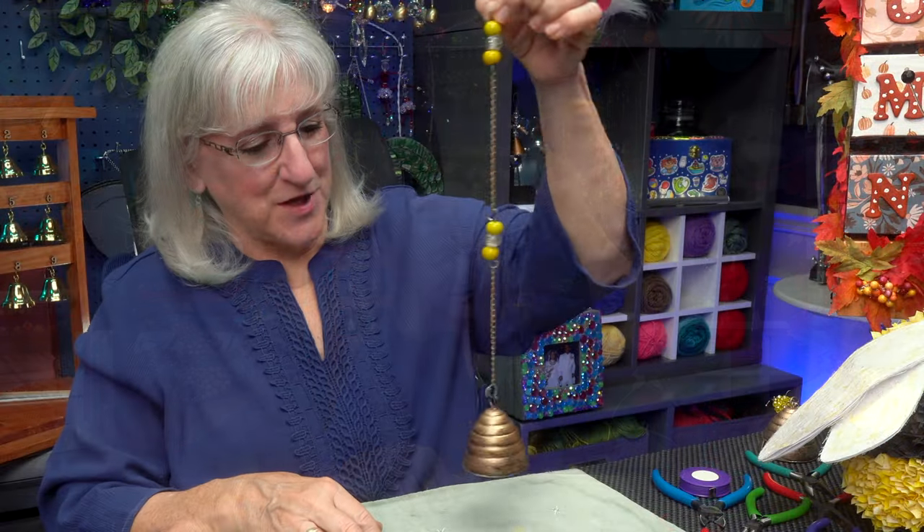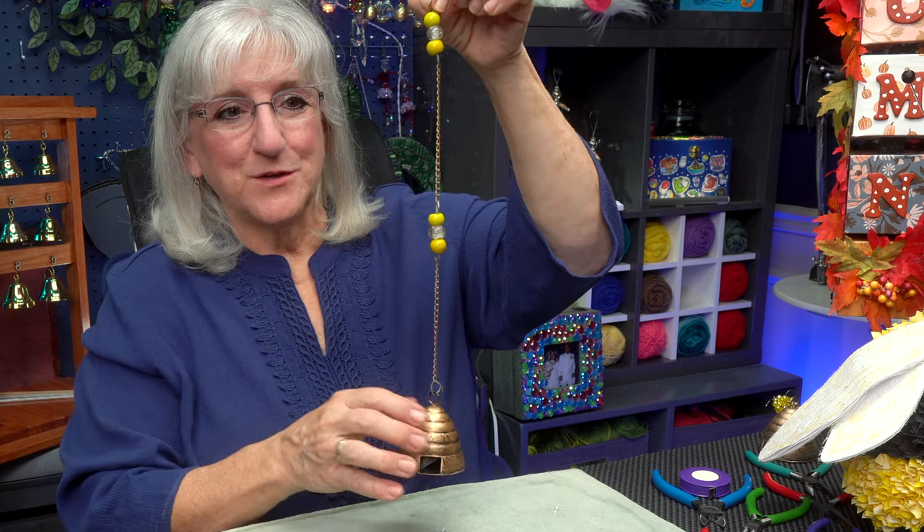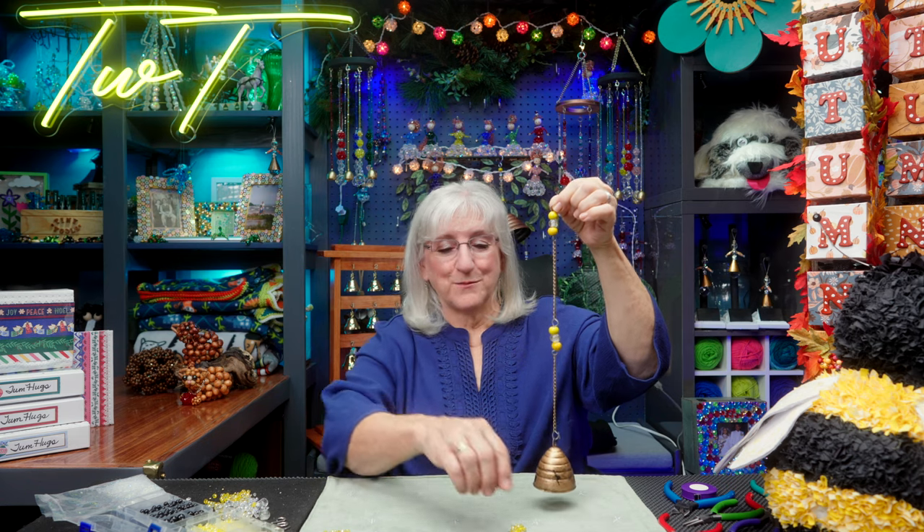Hi, this is Tweak. At a local farmer's market, I found a wind chime recently — a really cute brass hive — but it needs tweaking. I'm going to add some bees.